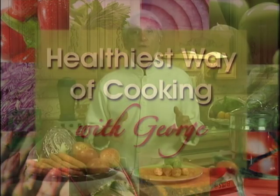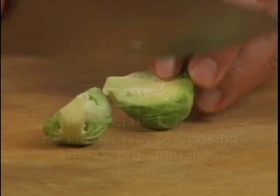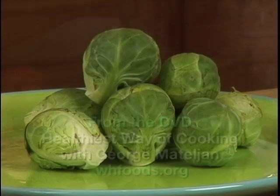Hi, I'm George Mattaglia. Welcome to my Healthiest Way of Cooking class. Today, I'm going to show you the best way of making Brussels sprouts taste good while saving health-promoting vitamins, minerals and antioxidants.